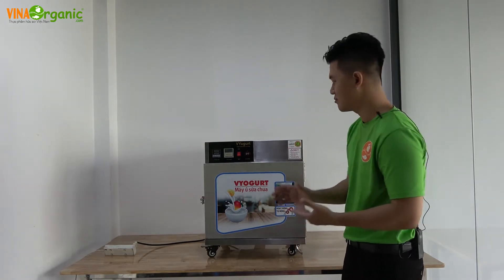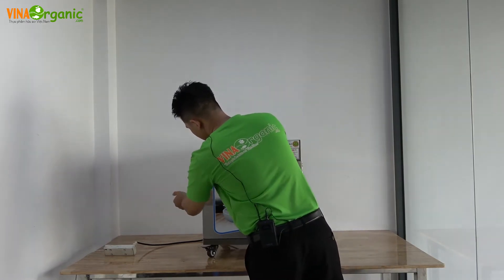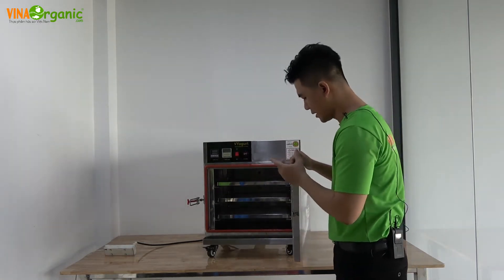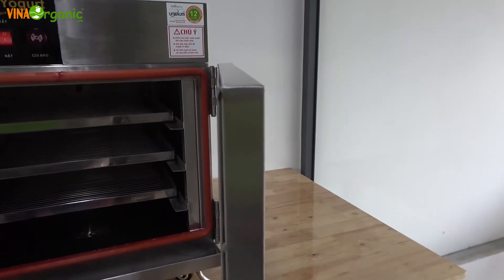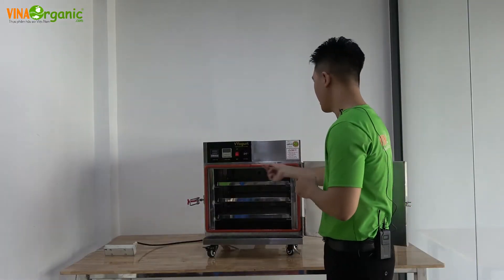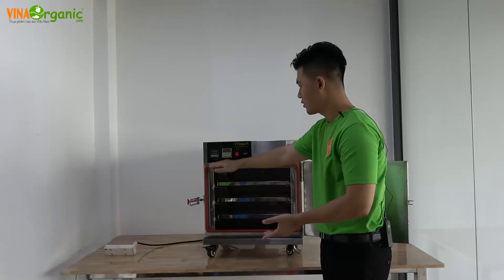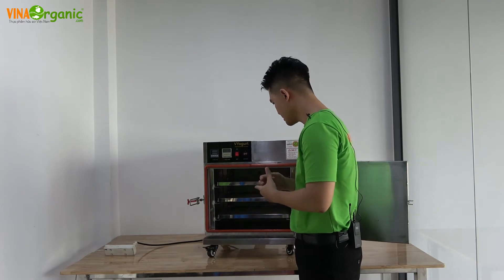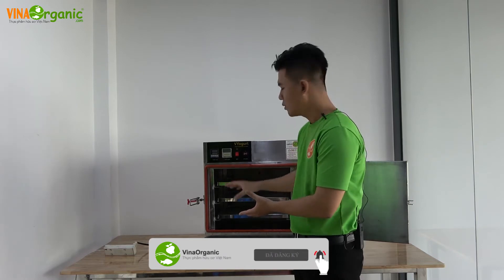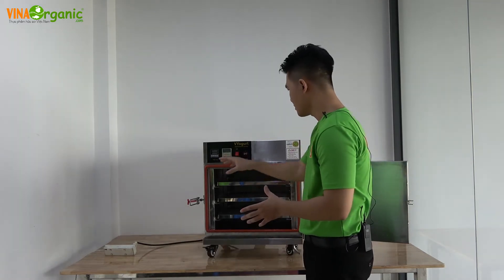Giờ tôi sẽ đi sâu vào bên trong từng bộ phận của thiết bị này. Tôi sẽ mở cánh cửa của máy ra. Phần đầu tiên chúng ta nhìn thấy là lớp cách nhiệt bằng thủy tinh, độ dày 30mm. Tiếp theo là phần gioăng cao su — khi đóng cánh cửa, phần gioăng cao su này tiếp xúc với cánh cửa, hạn chế nhiệt độ và không khí trong môi trường ủ thoát ra ngoài, đảm bảo quá trình ủ sữa chua tốt nhất.